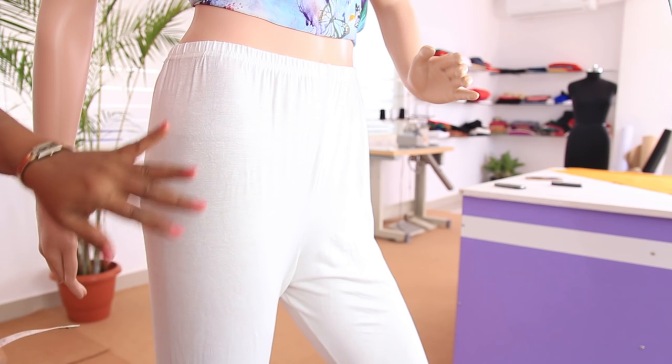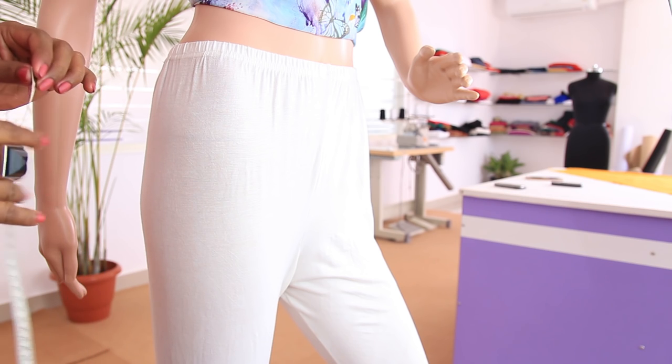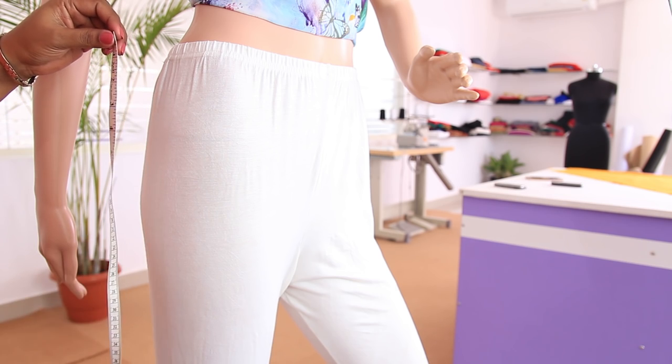Now let's see what measurements are needed to make these churidhar or push up pants. First of all we will be taking the vertical measurements. There are 3 vertical measurements: crotch length, knee length, and full length.